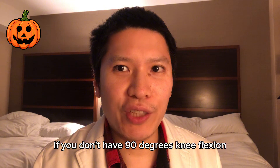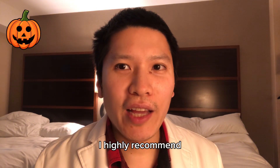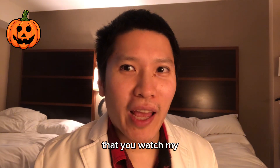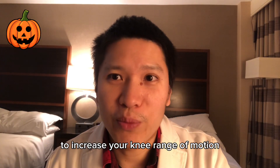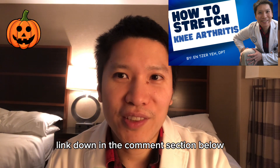If you don't have 90 degrees of knee flexion, I highly recommend watching my how to stretch your knee for knee arthritis video to increase your knee range of motion — link in the comment section below.